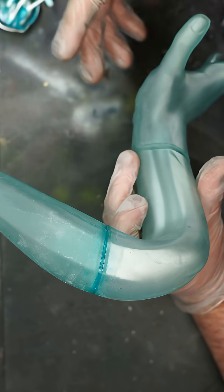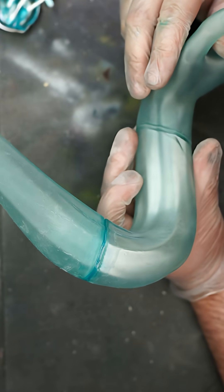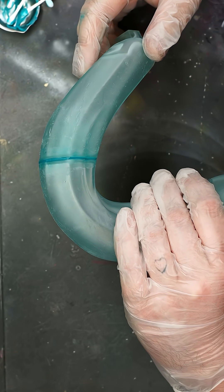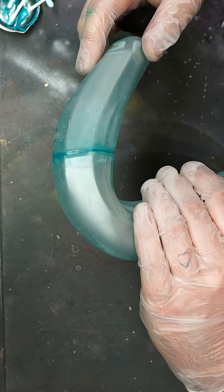We've also seen people use this putty for creating new textures on their prints too, so maybe this will be our next test. I've dropped links below for the exact products we used in case you wanted to try them. I hope this can help and as always, let us know if you try it out.